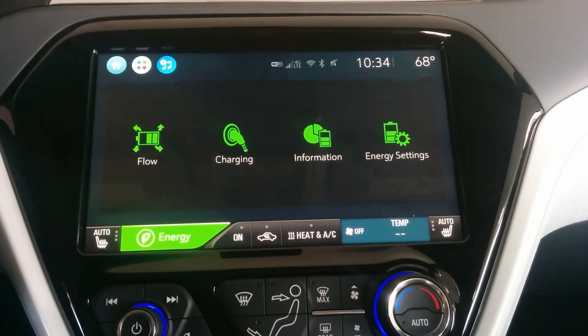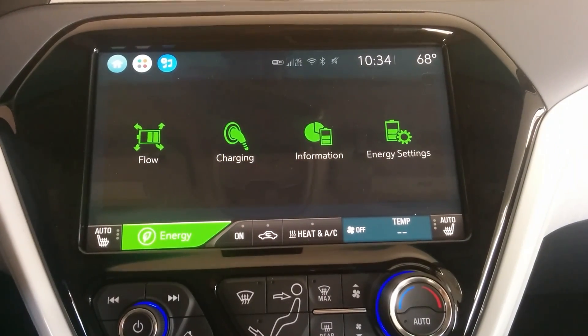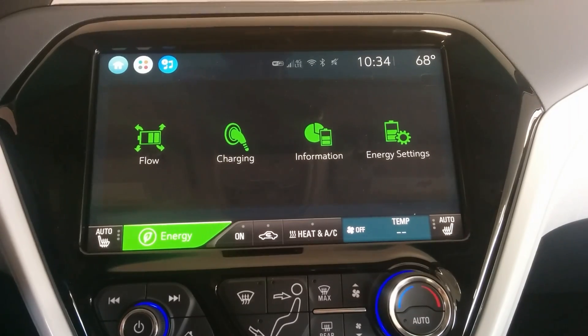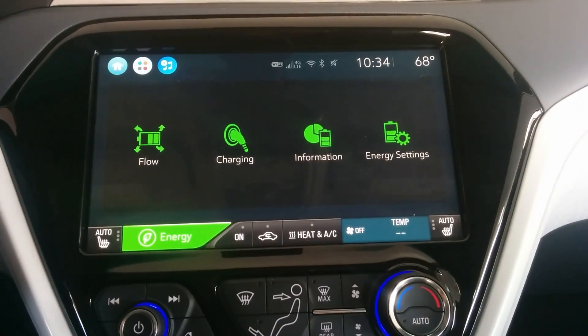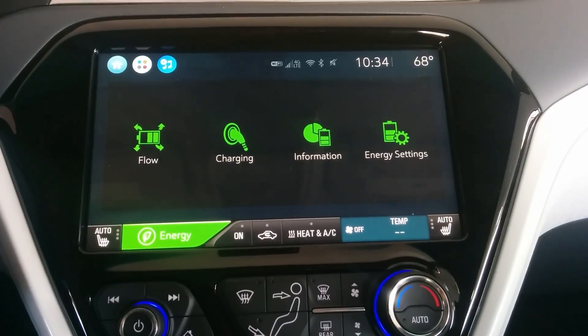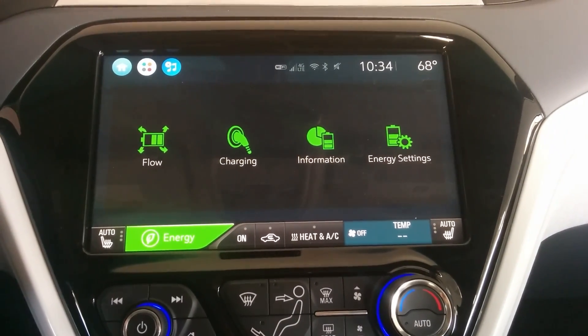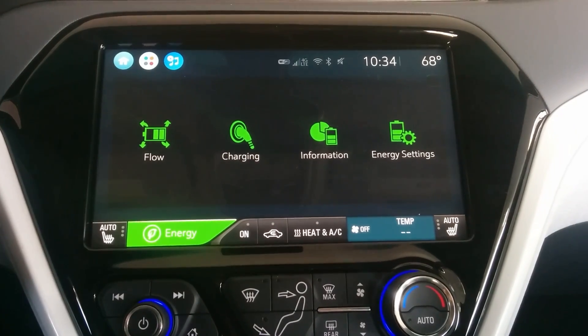We still don't know how the Bolt's battery will hold up over time. If the Volt is any indication, then the Bolt EV's battery should be bulletproof — but we'll have to wait and see. Anyway, this is my sort of take. If I were setting up to only charge to 80% state of charge, this is how I would do it.